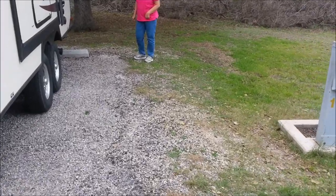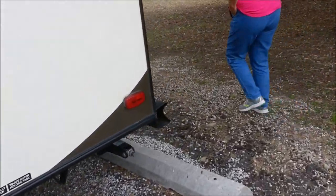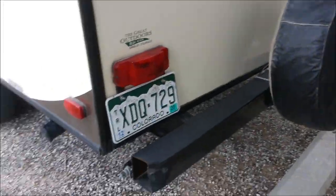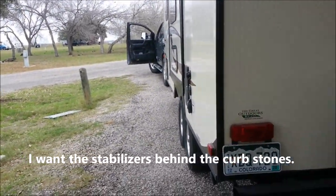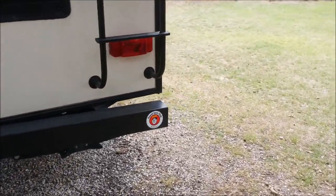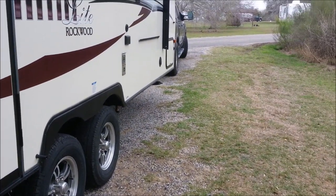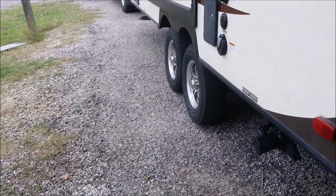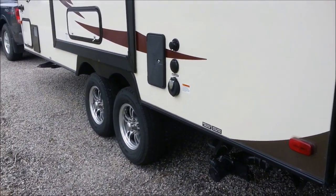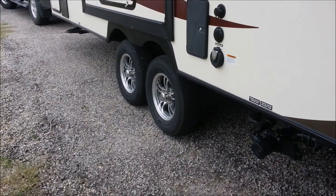Site 101, 50 amp. I've got a 50-to-30 amp dog bone, so no problem there, although this is probably a 30 amp site. I'm going to come back a little further because I'm pretty close up there. We'll check our level left and right.